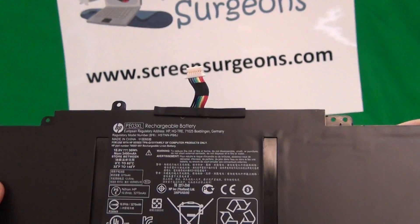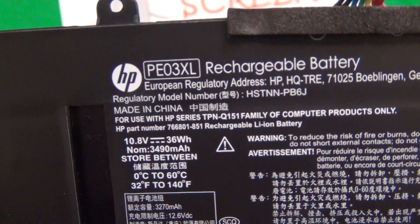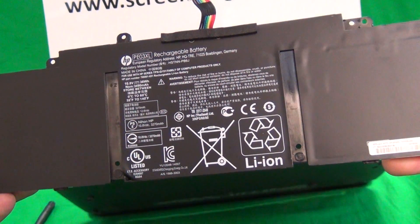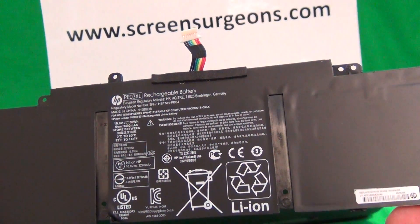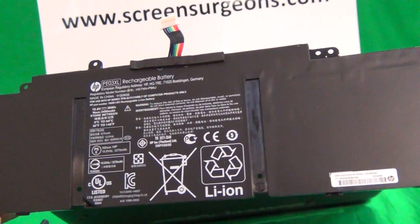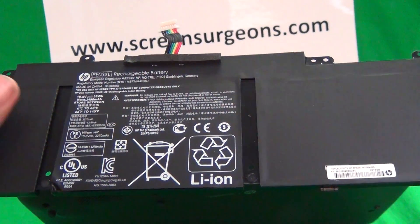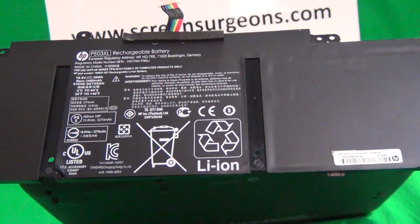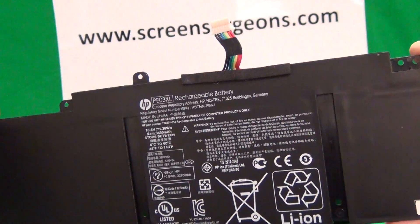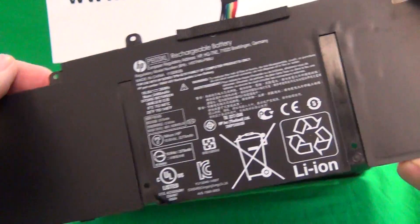The battery part number is PE03XL. Once again, Screen Surgeons does have this in stock. If you are a school, go to the Schools link and contact us to let us know you need this battery. If you want to order online instead, go to our front page at screensurgeons.com — there will be a short form to fill out and the assistant will give you the link to buy this part online.